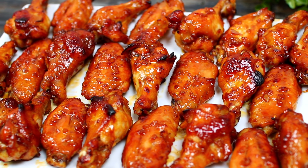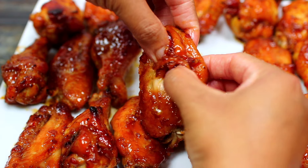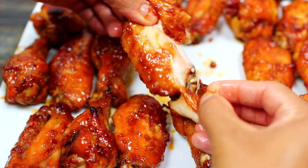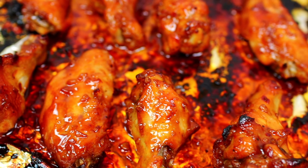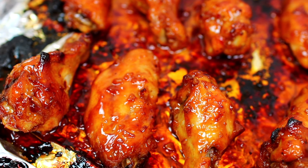Hello friends, welcome to Cooking with Claudia. Today we're making these delicious honey garlic wings. These chicken wings are packed with delicious flavors — they're so good. Let's get started.